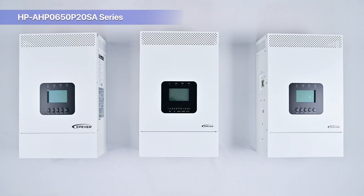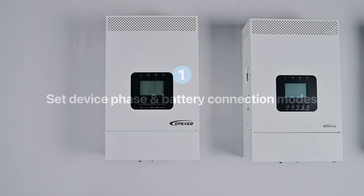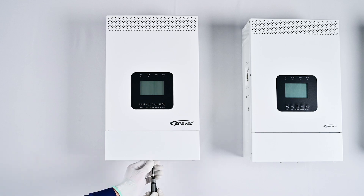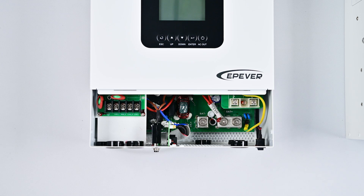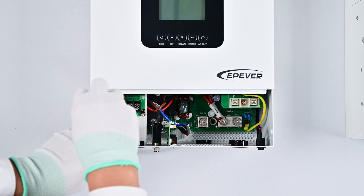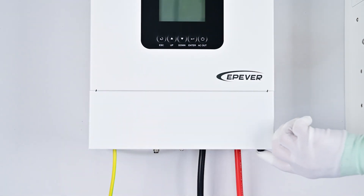Before initiating the three-phase input and output connection, it's crucial to power up each device individually and set the appropriate phase and battery connection modes. This involves opening the wiring cover of the device, connecting the ground wire, attaching the battery, and turning on the device switch.